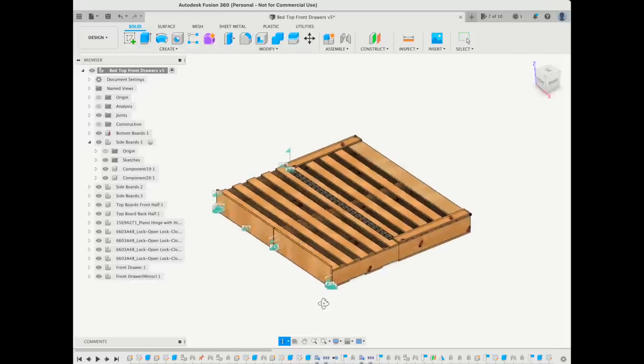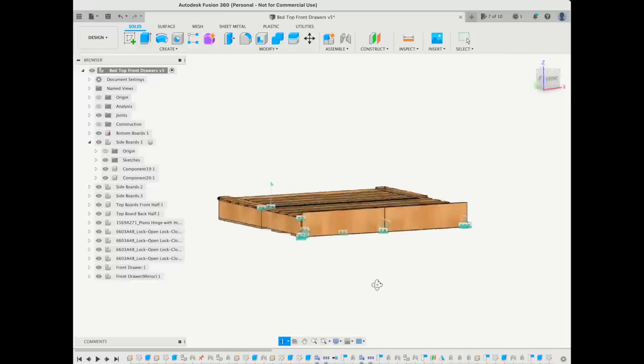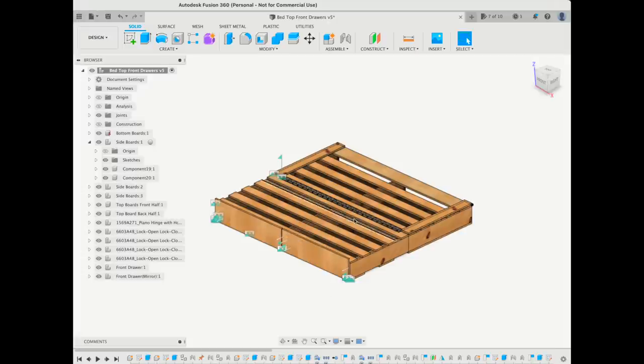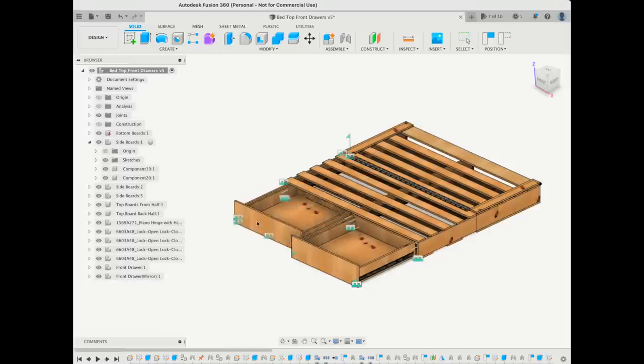To get started, we're going to take a look at a sketch I made in Fusion 360. Whenever I'm making something for the van, I like to sketch it out first — this helps me vet things out and make sure they're going to work the way I want. The bed is going to have two drawers that come out the front, and when those drawers are fully extended, that's going to make the full-size bed.